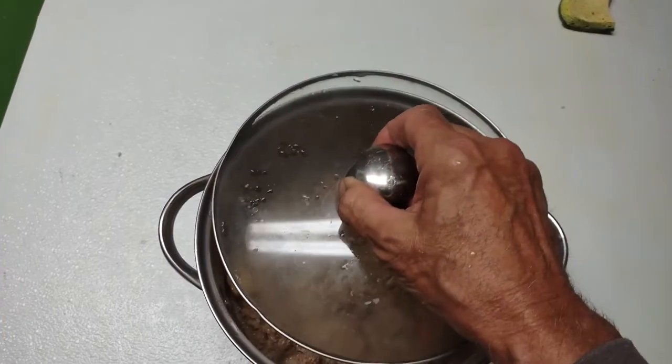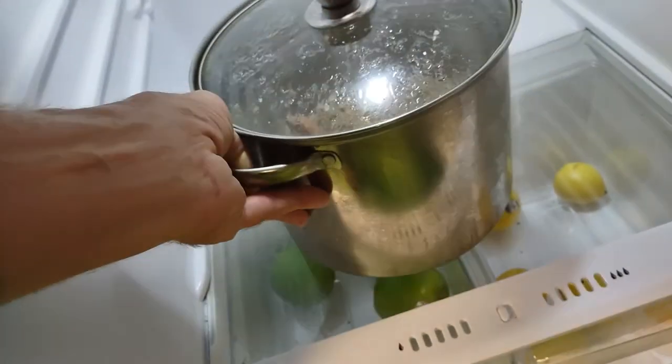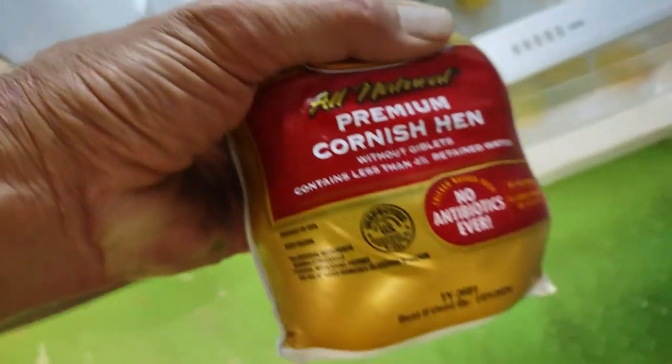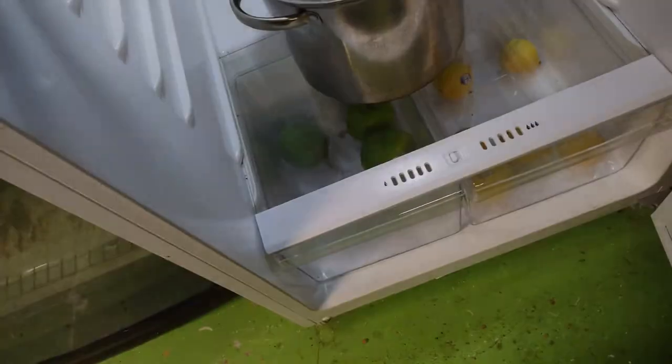After I fed my boys, I'm gonna put a lid back on this pot and put the rest of it in the fridge. And hey, guess what — my next meal is gonna be a Cornish game hen. I'm gonna show you how to do that tomorrow.